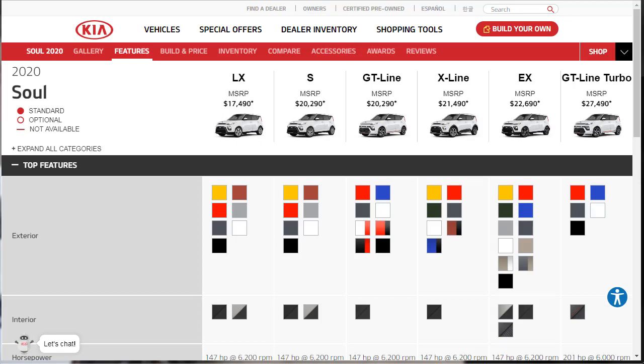The 2020 Kia Soul is available in LX, S, X-Line, GT-Line, EX, and GT-Line Turbo models. The trim structure is surprisingly confusing, with the X-Line, GT-Line, and EX models all building off the S-Trim rather than each other.